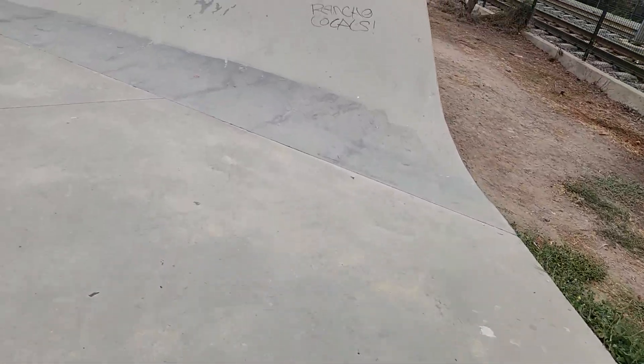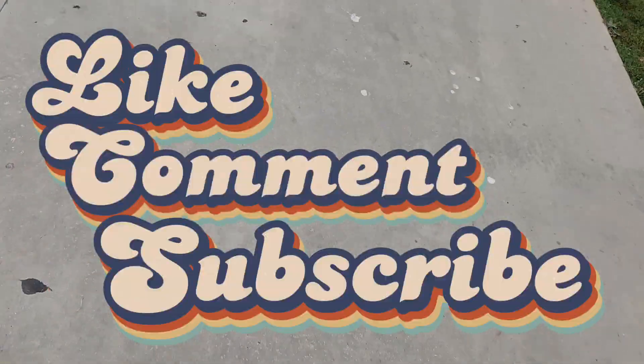That concludes it for today's session, but tune in because we're coming back with more. One last tour around the park.